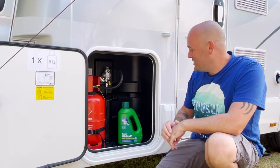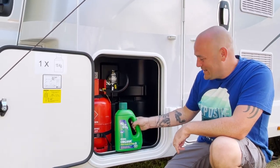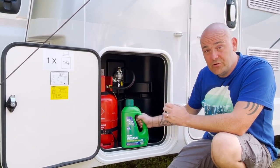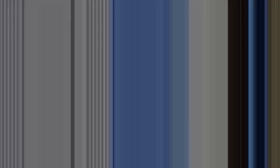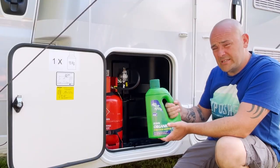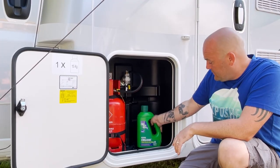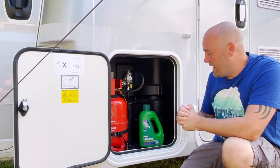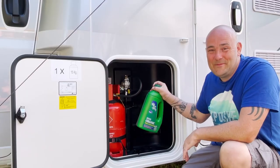Last on the essentials: toilet chemicals. These come in various formats - liquids, tablets, and gels. This one is an organic gel, a bit less potent to the environment than the blue chemical. It gets rid of odors and gases and helps things break down in the cassette. If you're going to use your toilet - ones or twos - you absolutely need this.